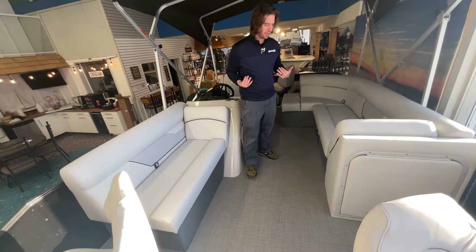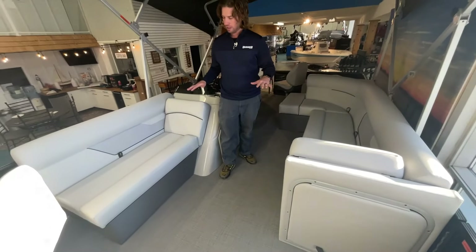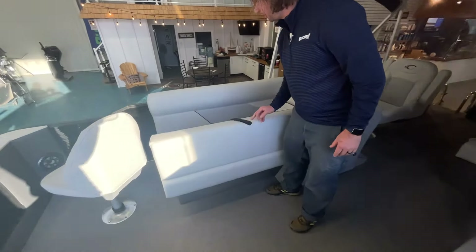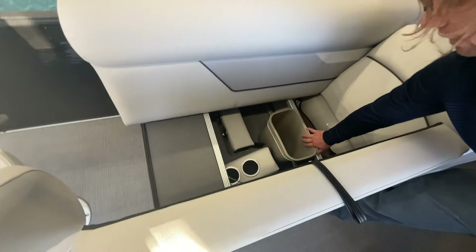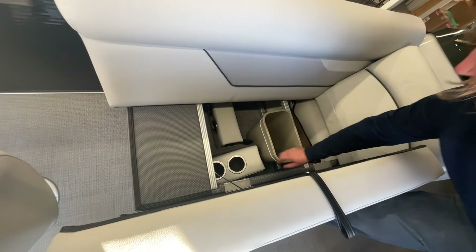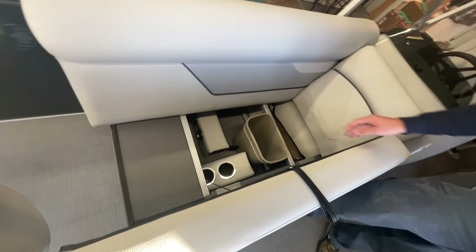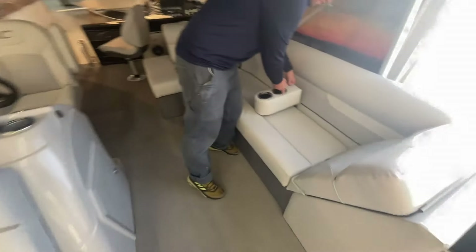As you move into the center of the boat, you get into a more traditional seating layout. One of the nice things about the Crest models is you've got lots of storage under all of the seats. This one, like all of our Crest, has a dedicated trash can. We've got small drink holders that you can tuck in under either side and have drink holders convenient to wherever you're sitting, plus storage under all the seats here.